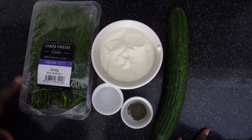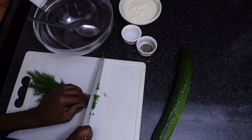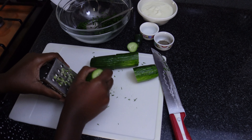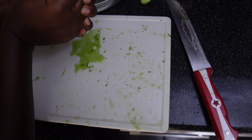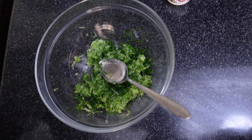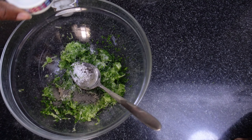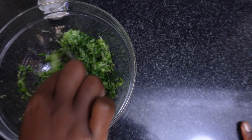Now let's make our tzatziki sauce. We have dill, Greek yogurt, English cucumber, black pepper, white vinegar, and salt. Thinly cut your dill and add it to your container. Next, grate your cucumber — because cucumber retains a lot of water, squeeze all that water out. Then add a generous pinch or two of salt to your bowl, followed by black pepper and white vinegar. Mix that, then in goes your Greek yogurt.